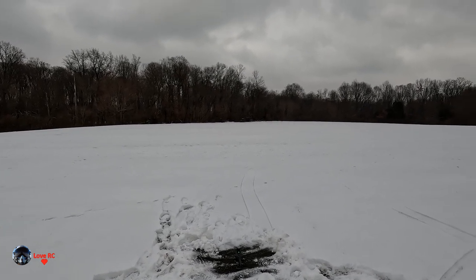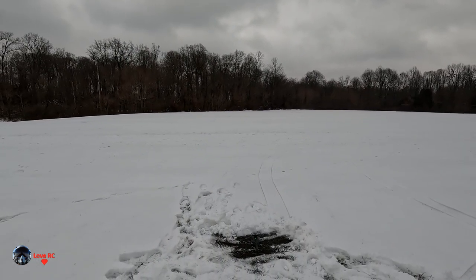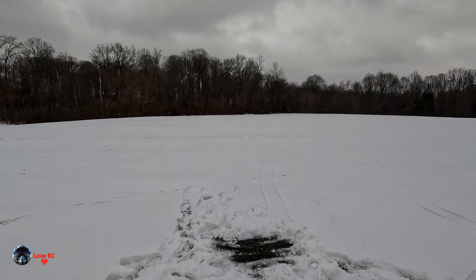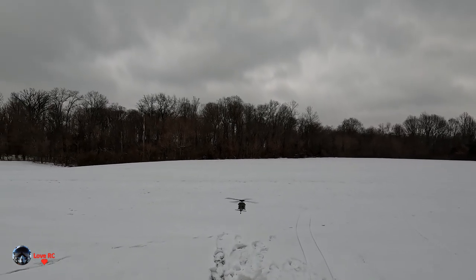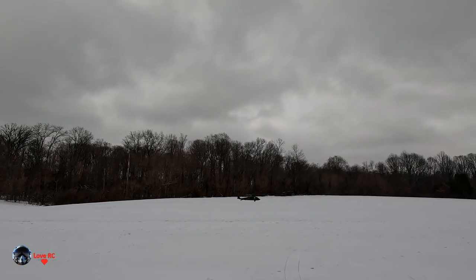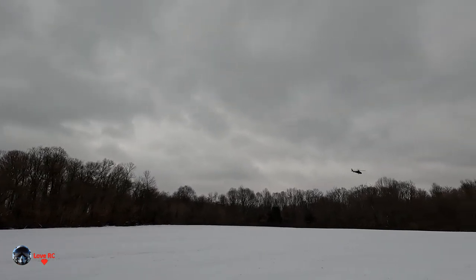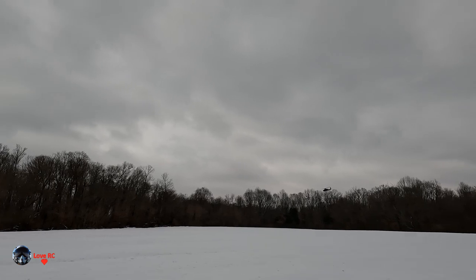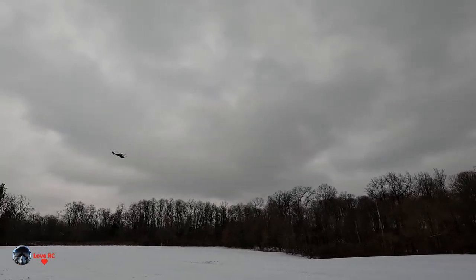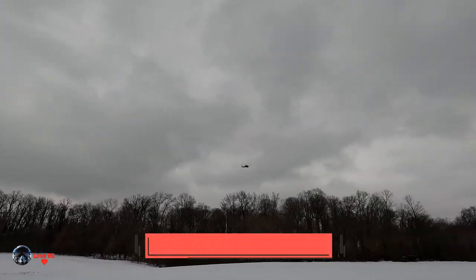Did you get GPS already? This is not GPS. I haven't really flown this except for hovering it in the backyard since I fixed it. I had to put a new tail rotor on it. It has Brazilian screws on it. It timed me like six minutes. This one doesn't have a timer — one of the reasons why I want to put it on my Spectrum radio.